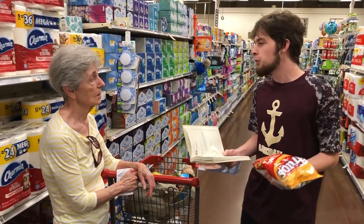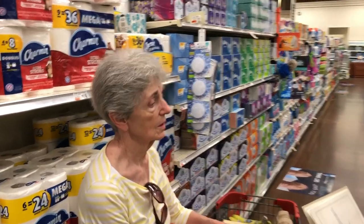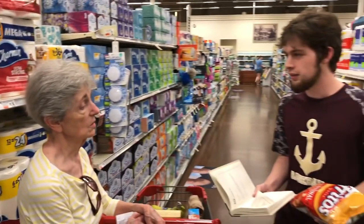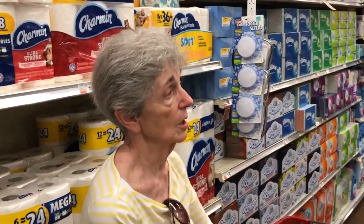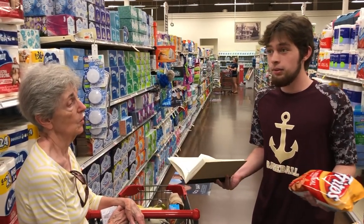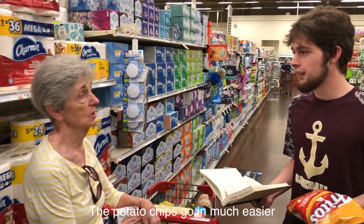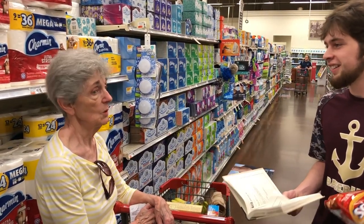I was wondering if you have an opinion about Fritos specifically. I don't care for corn chips. If I'm going to eat something, I want a potato chip. And it's curled — what's the purpose of that? Potato chips go in much easier. So that's my opinion. Alright, thank you. You're welcome.